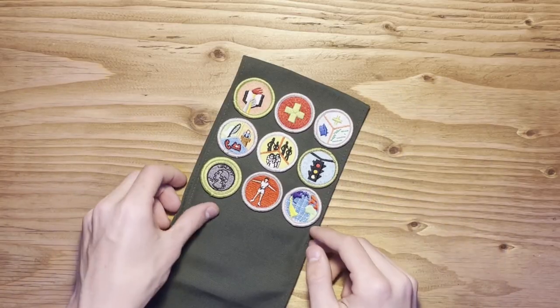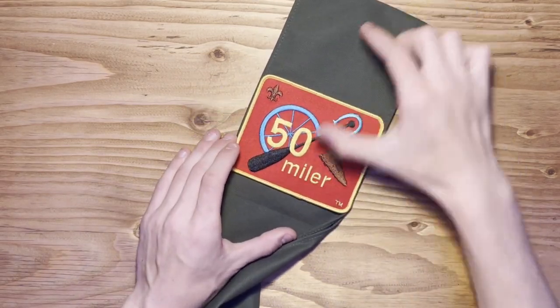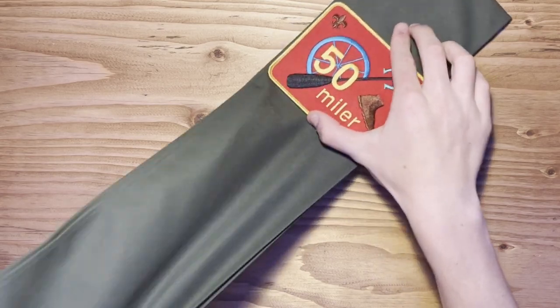Also, in my troop, our 50 miler patches we put on the back of our sash. We start these one patch size down from the top and work our way down.